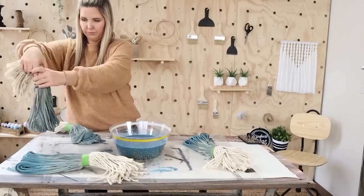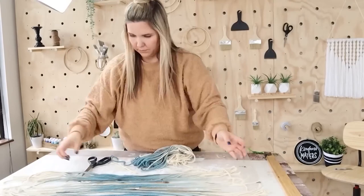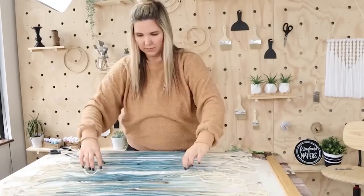I let this sit out a day. Then after a day, I removed the tape, and they still needed some time to sit out. So I actually laid them out flat and gave them probably at least a couple more hours to dry out before I did anything with them.